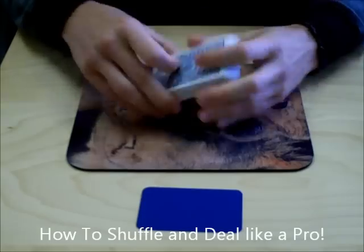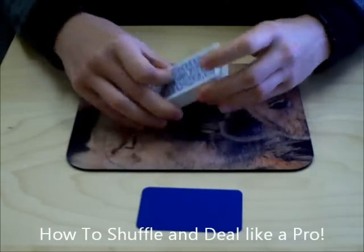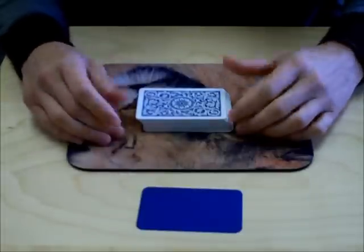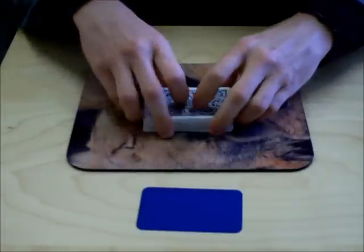Hey guys, Chris here. I just wanted to go through real quick and show you how to do a professional dealer shuffle — one of the things I learned back when I was dealing poker games a while back.